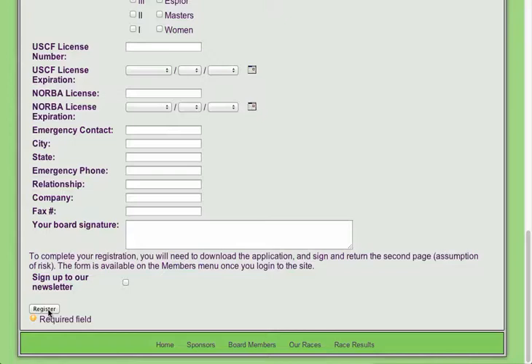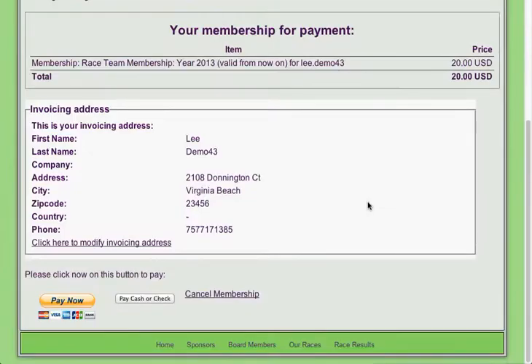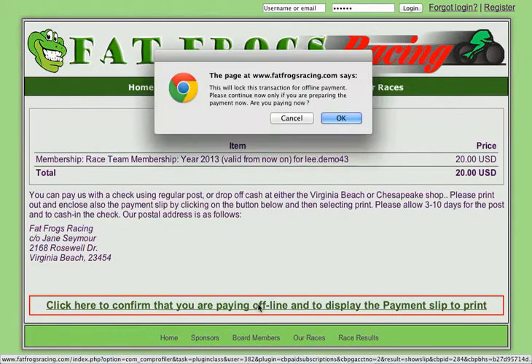At this point I'm going to click Register. It's going to take me to a page — this is the membership payment page. Everybody that registers for the site gets this. If they're registering and paying by credit card or whatever they can pay with PayPal, so they can click the Pay Now button. But we're going to assume that these people have paid cash or check, so I'm going to click Pay Cash or Check. It's going to give you this page, and then I'm going to click Confirm that you're paying offline.